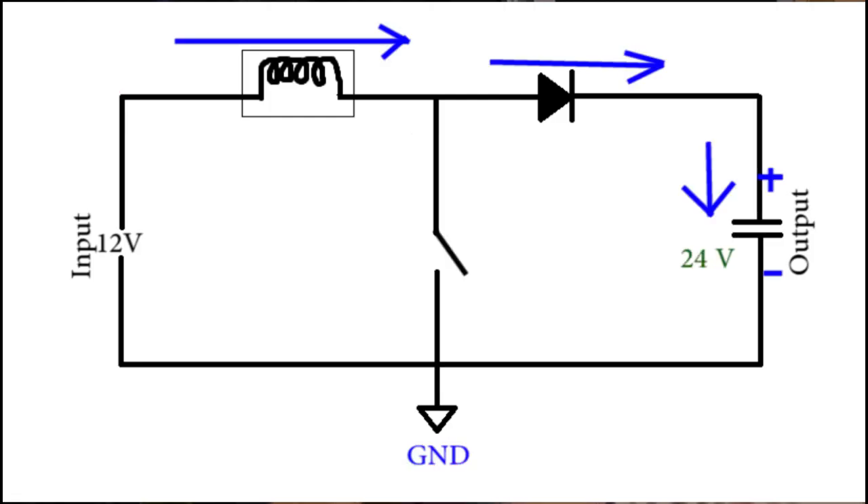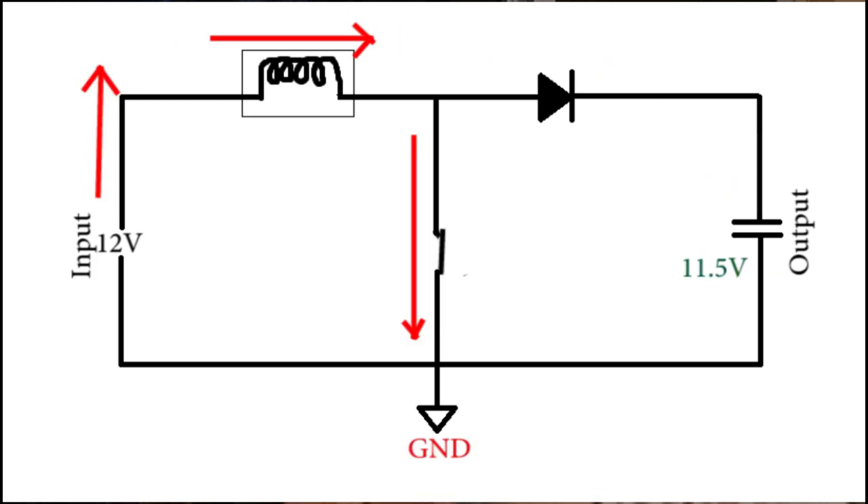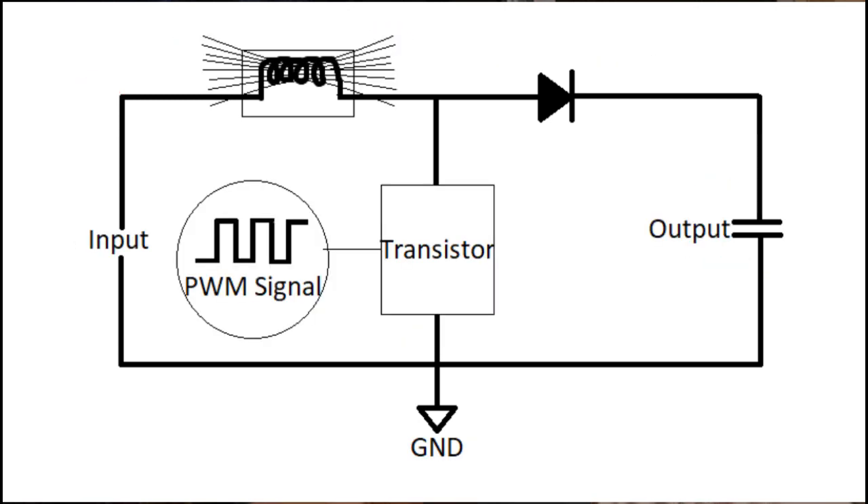Now, how can you open and close the switch in fractions of seconds? For this purpose we will be using a transistor as a switch and controlling that using a PWM signal — or pulse width modulated square wave, or just for keeping things simple, let's call it a square wave. But how do we produce a square wave and how will we control the output voltage to be exactly 24 volts?